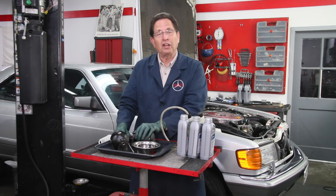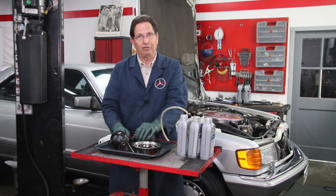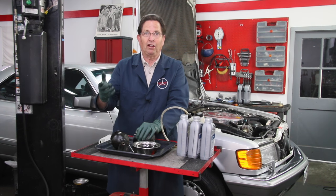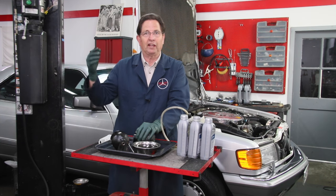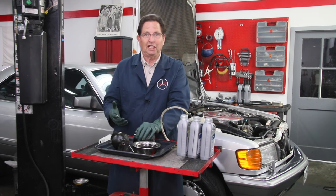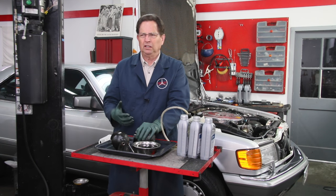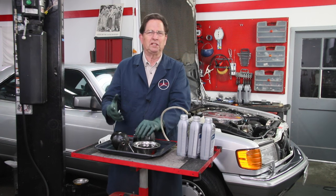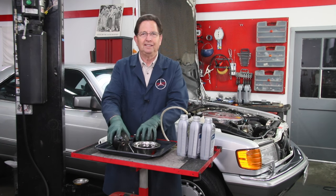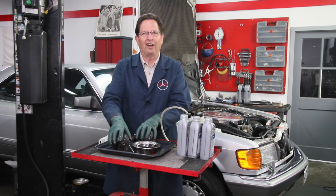You also might want to order accumulators before they fail. If you have a car that you drive a lot - a 300TD wagon, an SEC, a 16-valve, or some other Mercedes with SLS suspension - and you know it's been 60, 70, or 80,000 miles since those accumulators were changed, just change them before they fail.